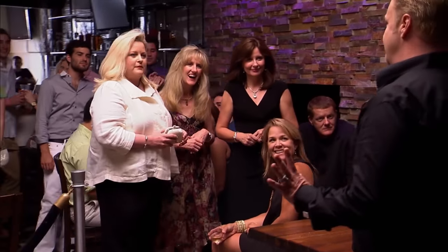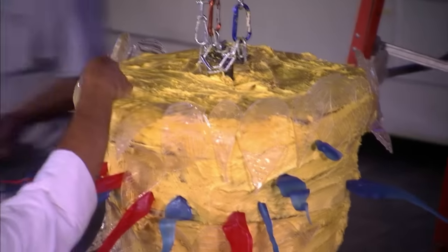I know that you guys are all anxious to come to the party, but he's creating one of his most spectacular masterpieces in there and it's taking longer than we thought.